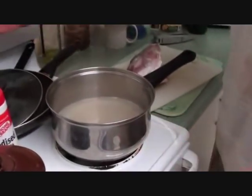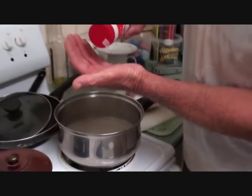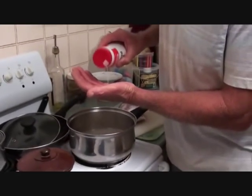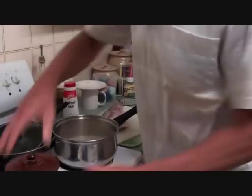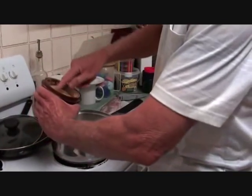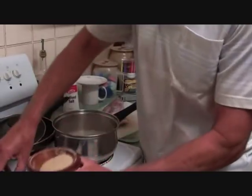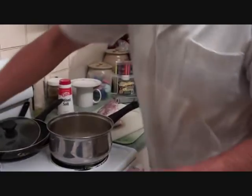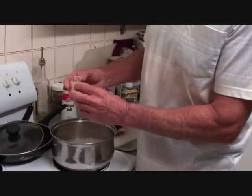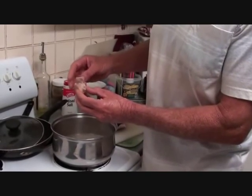We've got our stock here with the heat on it. Now I'm going to add in just a half a teaspoon of salt, about a tablespoon of sugar. I normally use palm sugar in my Tom Yum but I ran out, so we're just using raw sugar. I've also got about a good inch piece of galangal, finely sliced.